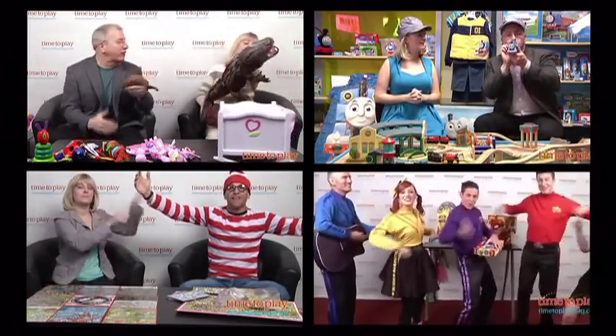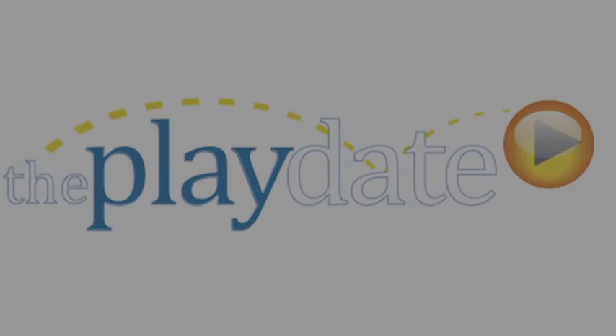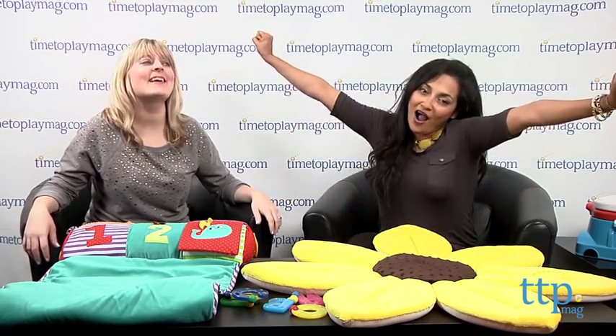It's time to play, have some fun today, it's time to play, it's the Playdate. Hello and welcome to the Playdate. I'm Laurie Leahy. I'm Maria Colasso. And we're with TimeToPlayMag.com. Today we're talking not just about baby toys, but baby products — everything for the baby.